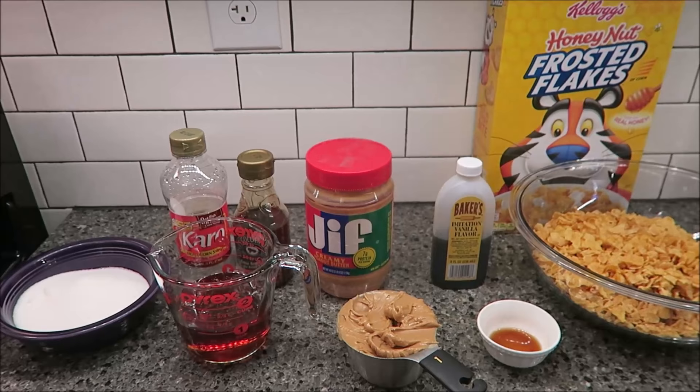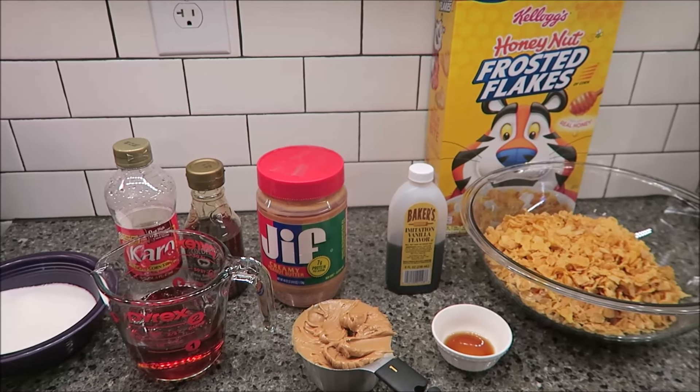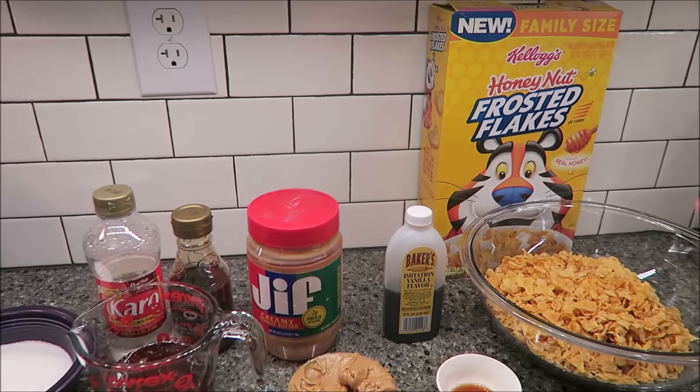Today I'm going to be making some no-bake peanut butter honey nut frosted flake cookies. I'm making this because we've been trying a lot of cereals lately, and this is a good way to use them up.